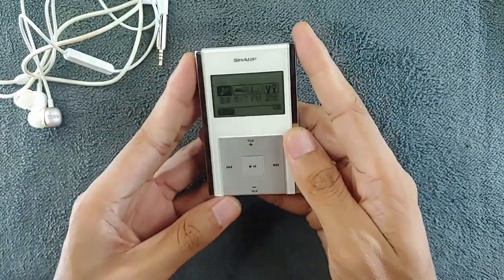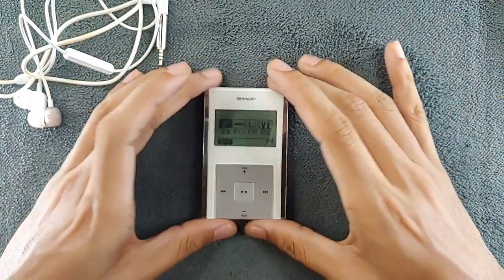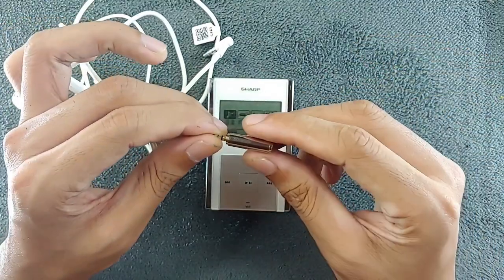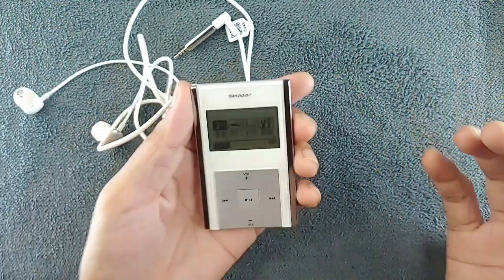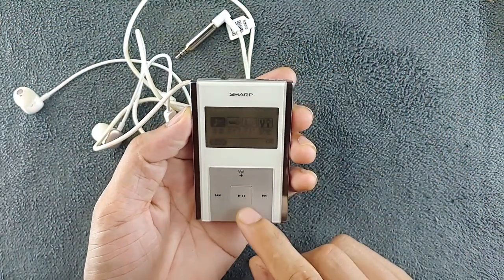There is no built-in speaker — if you want to listen to music you have to use headphones. Nowadays it's really hard to find 2.5mm headphones, but you can use a converter. I bought one for a dollar and I'm just using that right now. The quality of music you get from this tiny device is actually surprisingly good.